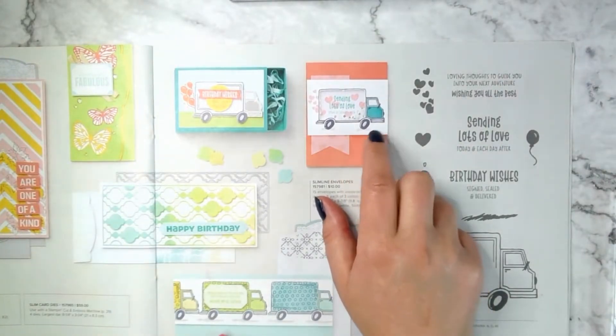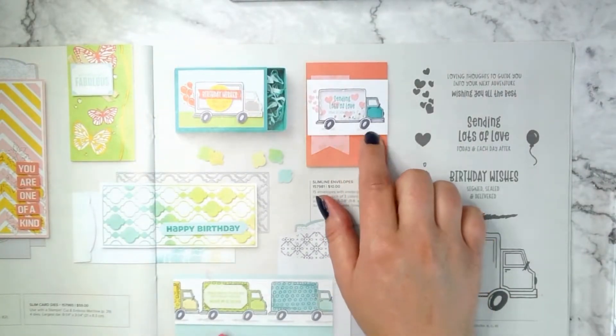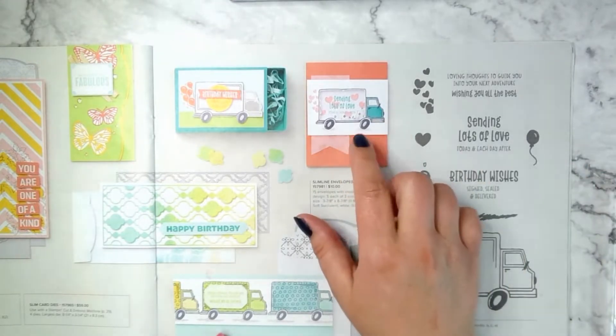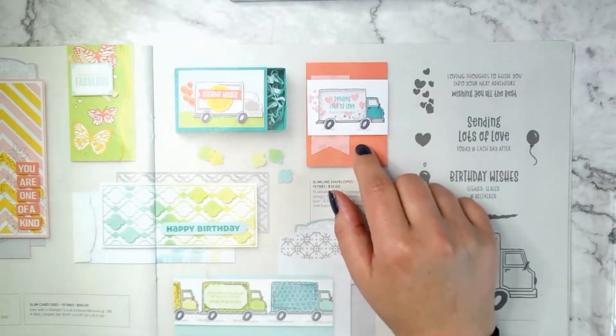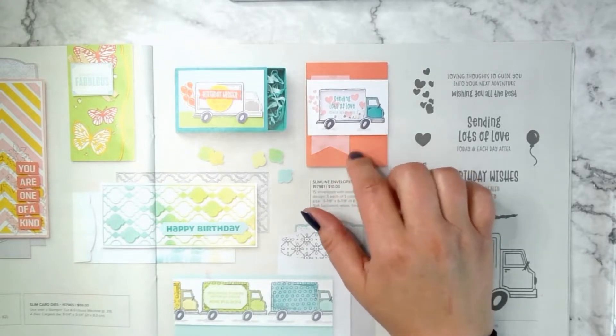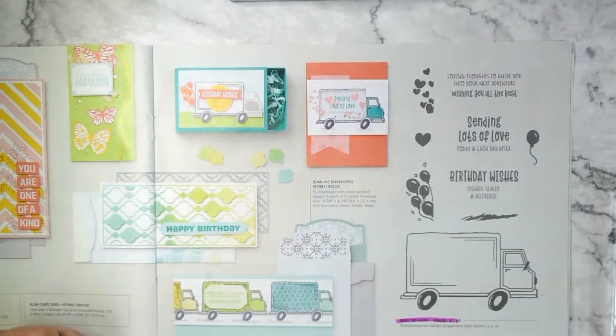It's this card right here. I'm a sucker for a shaker card and I haven't done one on my channel for a while, so I thought I would go ahead and do one today. I had an aha moment when I saw this — what would you do with that card? Would you send it to someone who is getting married because of the hearts? When I do wedding cards, I like to do flowers and hearts, which this does have hearts, but the truck was throwing me. So you could definitely do it for a wedding card.